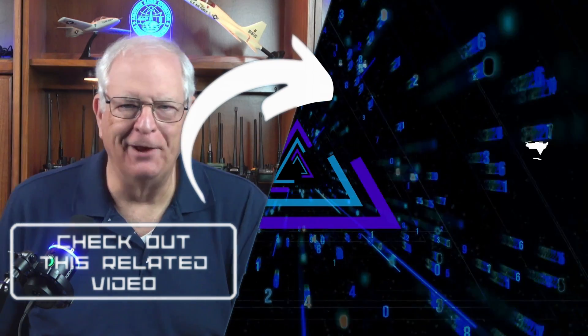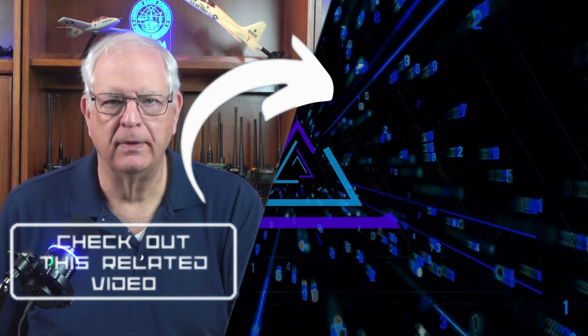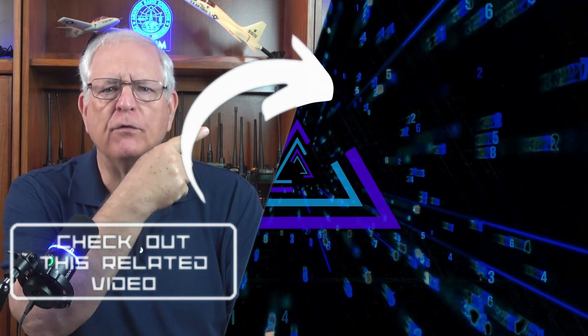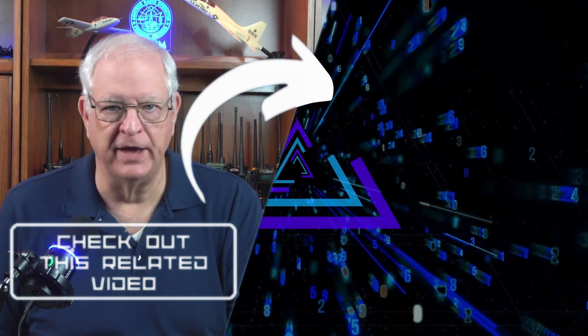Thanks for hanging with me. Please click the thumbs up button and subscribe. Join me over here for a review of a nice Baofeng budget HT that did pass the signal test.